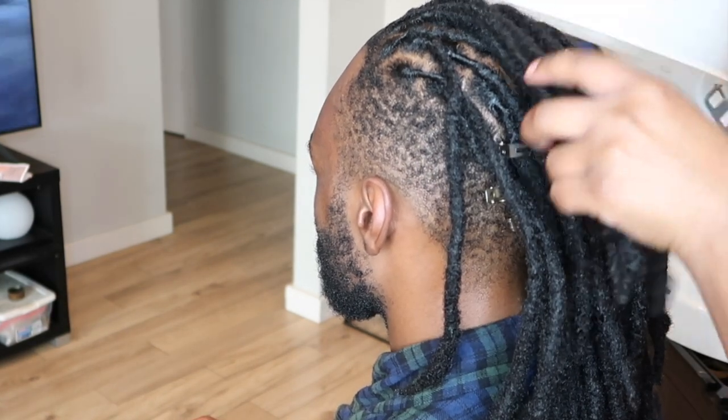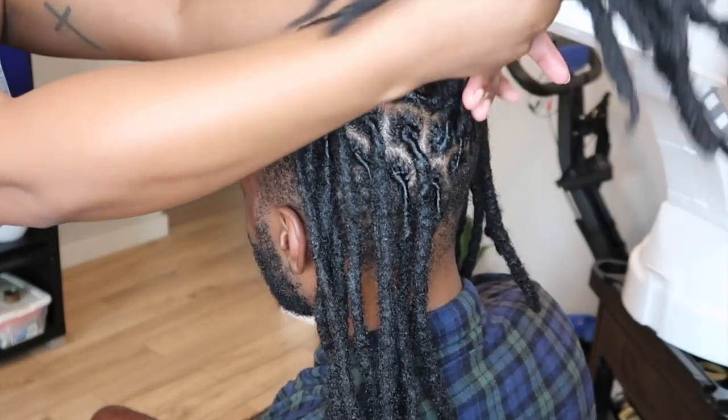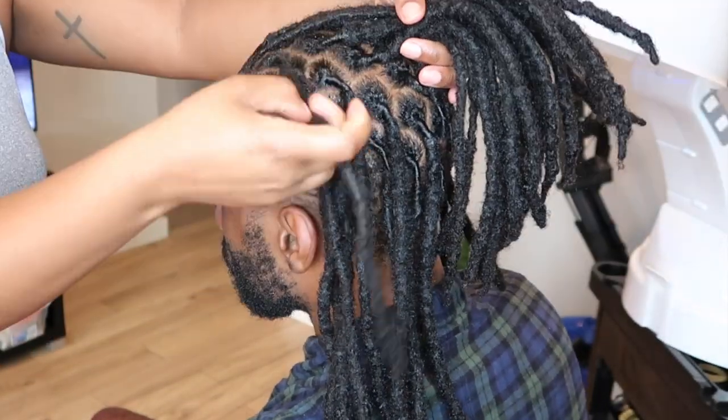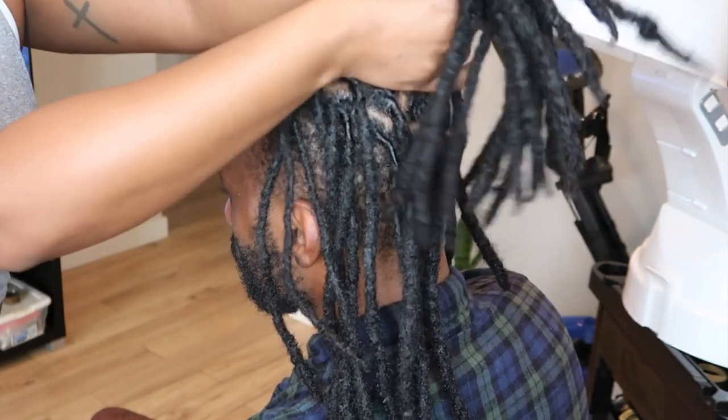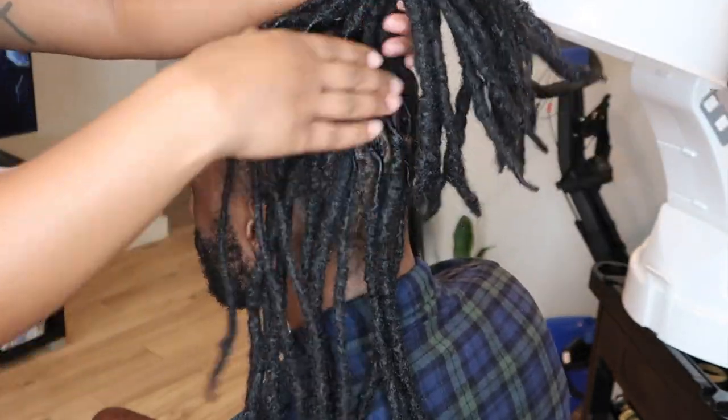He requested three cornrows, so that's what he's going to get today. I'm just going to begin by sectioning his locks into three sections, and I tried to get the sections as even and symmetrical as possible — so that's what you see me doing here.